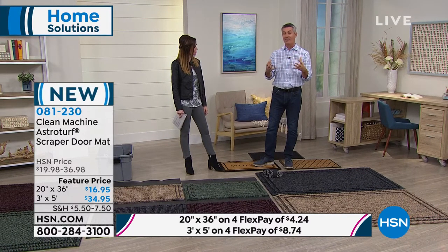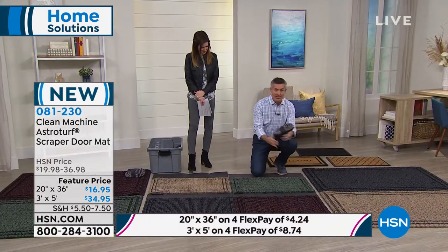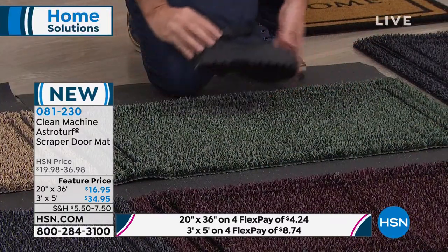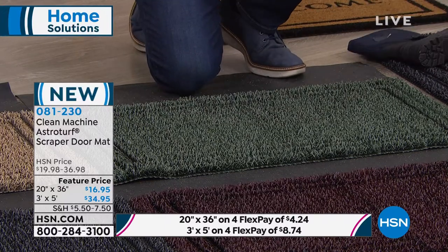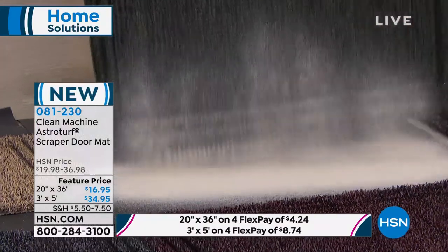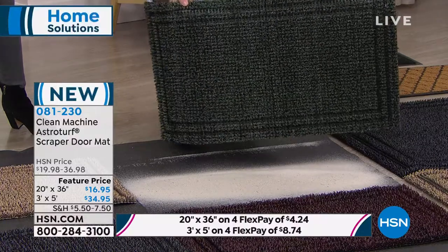These mats do a better job at removing dirt, but the really cool part is that they're going to trap all that dirt down inside the mat while still continuing to work. That's why you want these as the last line of defense to keep all the dirt and sand from getting in the house. Here's a boot with a little bit of sand on it — the AstroTurf fingers clean that boot nicely and quickly. This isn't the first time we've wiped our feet; we've been wiping on this mat for months, let's pretend.